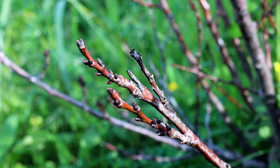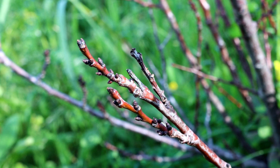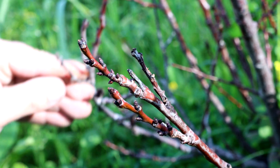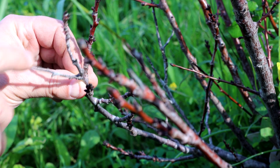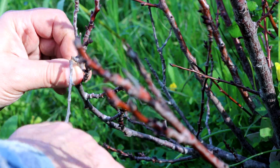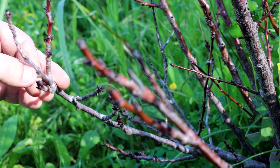When pruning apricots, we either prune only a few branches and don't remove them all, or we just pick out a few dead branches. As you can see here, I have a dead branch — this one we can remove. If you use secateurs, that's ideal.